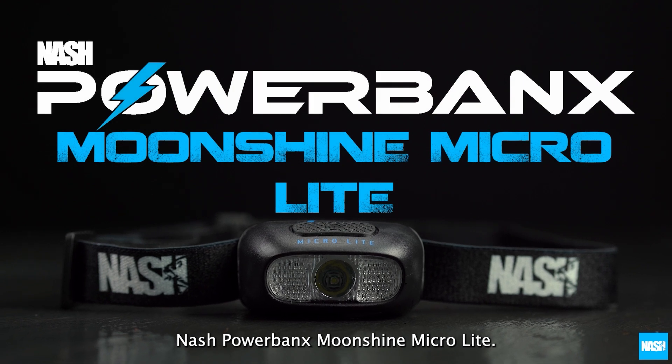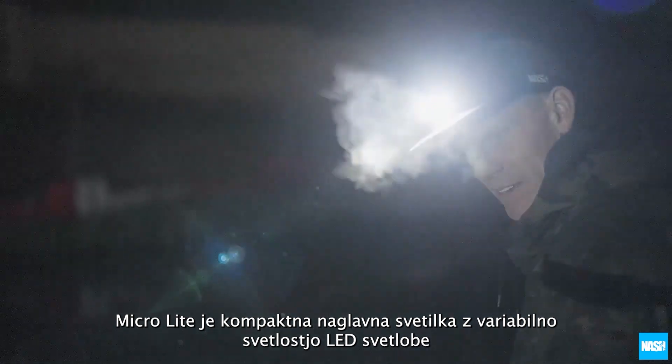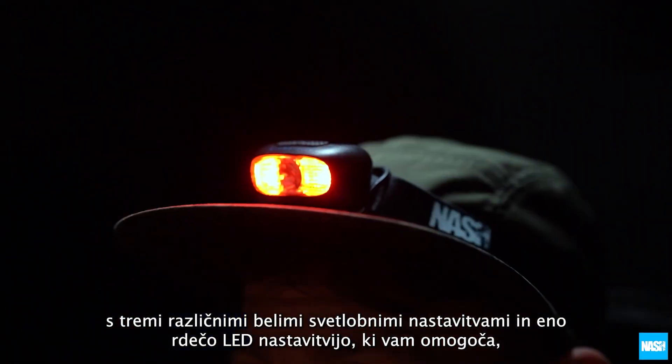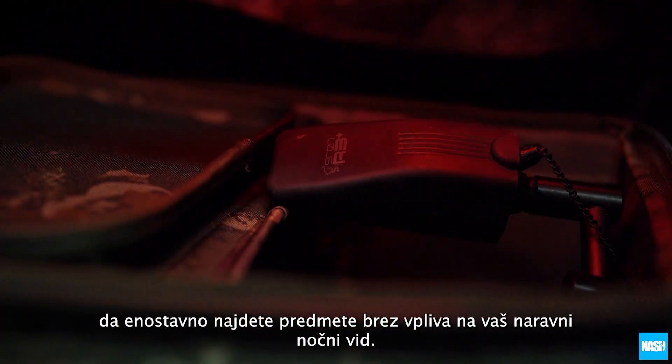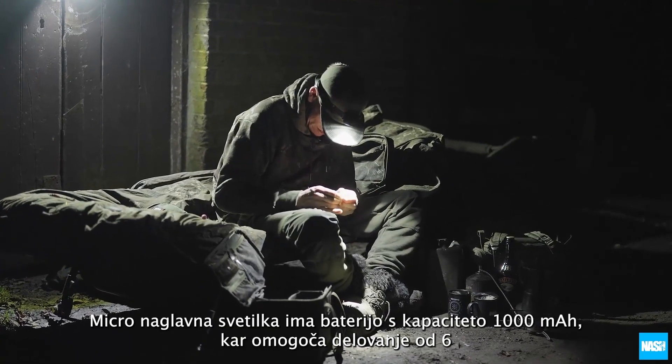The Nash Powerbanks Moonshine MicroLight is a compact variable brightness LED head torch with three different white light settings and one red LED setting, allowing you to find items easily without affecting your natural night vision. The MicroLight has a 1000mAh battery.